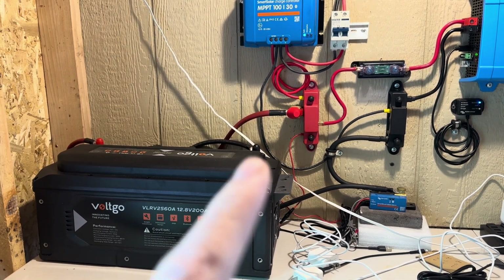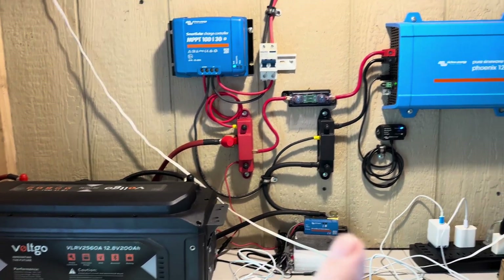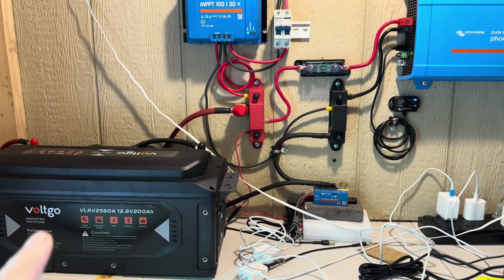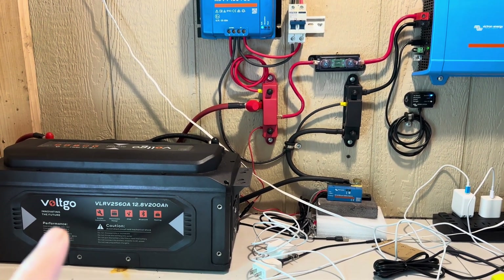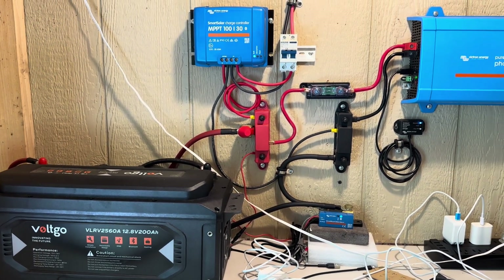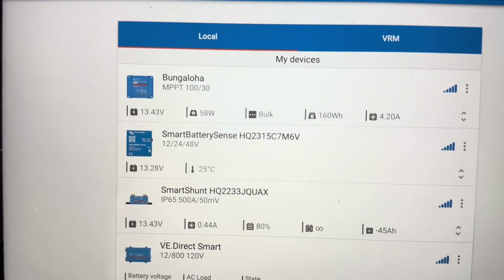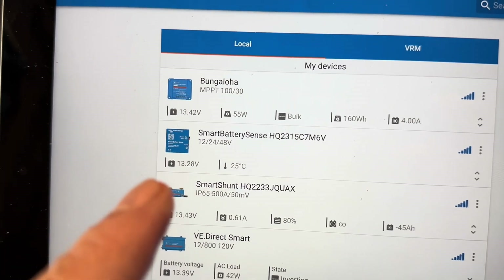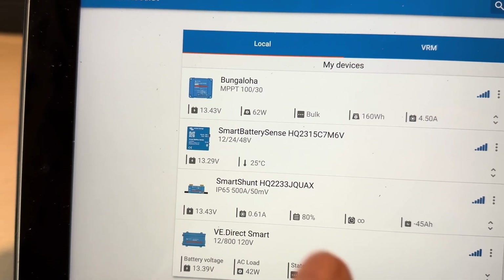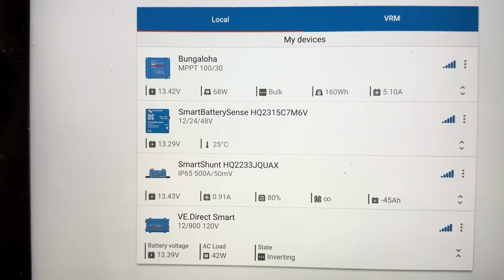We're going to tie in those other four batteries to this system and charge them up. It's got 400 watts of solar coming in. This battery is sitting at about 78-80% full right now, so it's a good time to pull it out and let it rest while we give those other batteries a chance to boost up. We've got 66 watts coming in earlier in the day, so it'll get better as the day progresses.